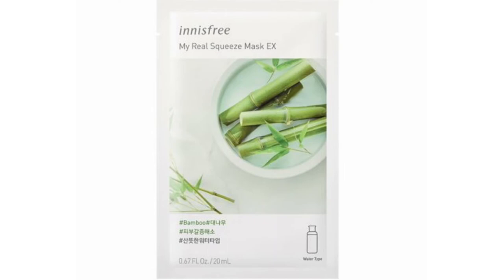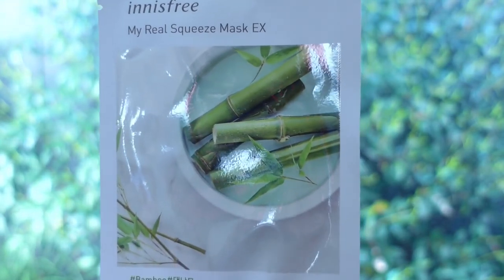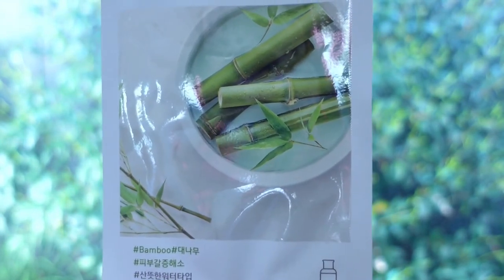Number eleven is the bamboo. This is a refreshing water type, claimed to be enriched with the abundant moisture of bamboo to keep dry skin moisturized. It comes with the same cheap sheet. It didn't do much to my skin tone, but when I was washing my face the next morning, my skin felt very soft — so it's very moisturizing.